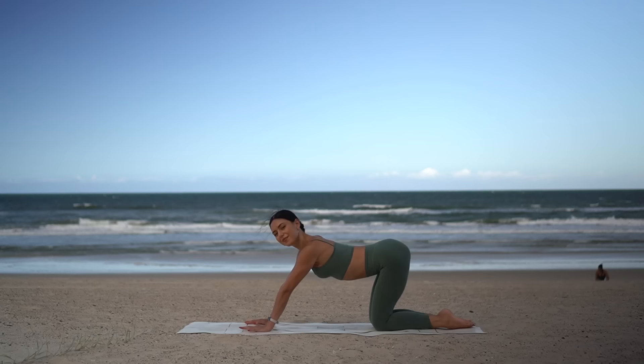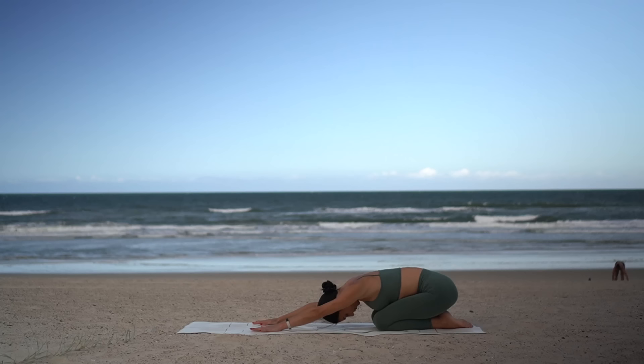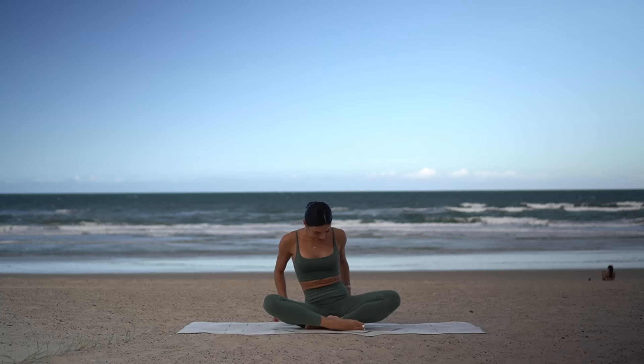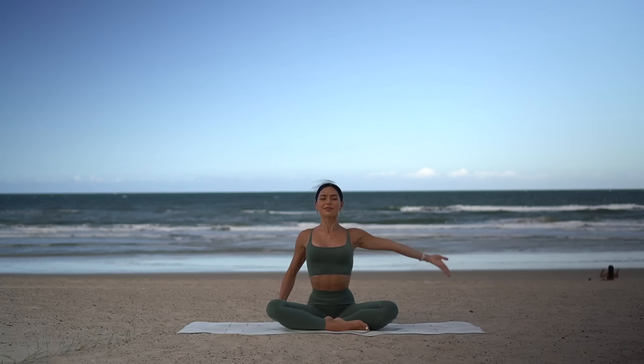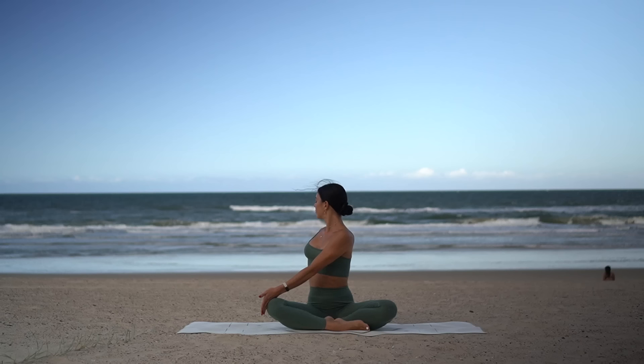Let your forehead rest heavy on the mat again, bringing your awareness into your body. Then vertebra by vertebra, let's roll our spine up to seated. Find a cross-legged position on your mat, sitting up nice and tall. On your inhale, reach your right arm up, and exhale twist over to your left. On every inhale, lengthen through your spine, and on every exhale find a deeper twist.